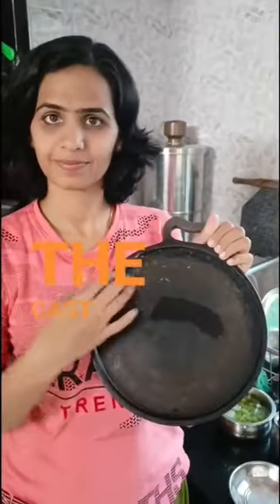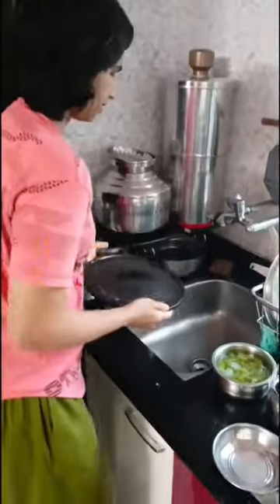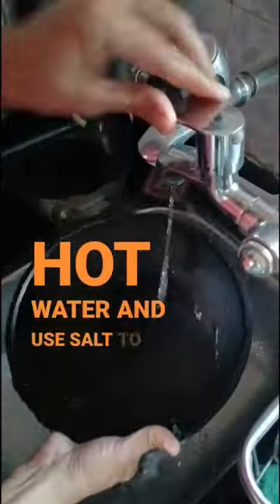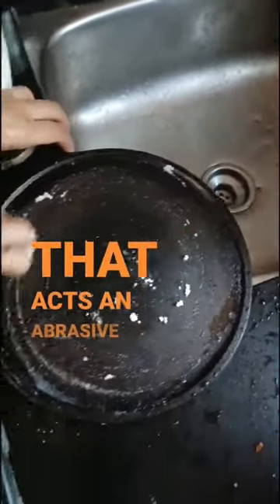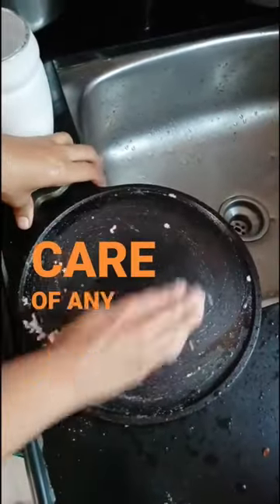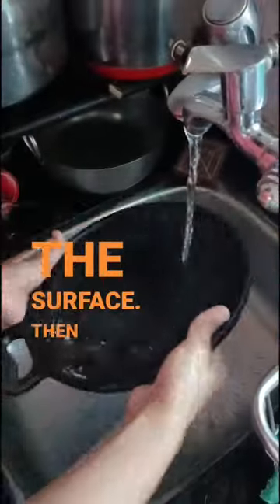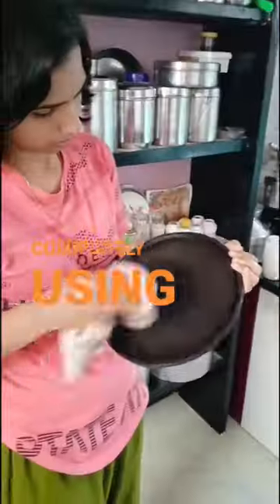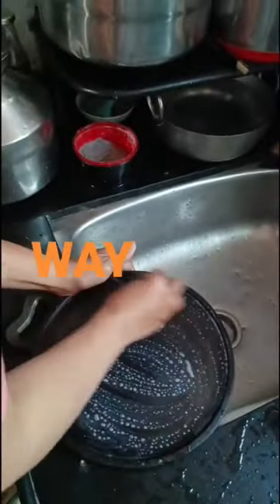To clean the cast iron tawa after use, place it under water — preferably hot water — and use salt to scrub, as it acts as an abrasive and takes care of any stuck particles on the surface. Then clean it under running water and pat it completely dry using a clean cloth. This is one way of cleaning.